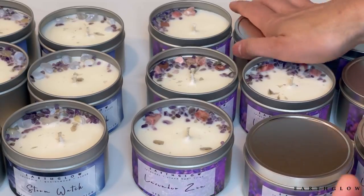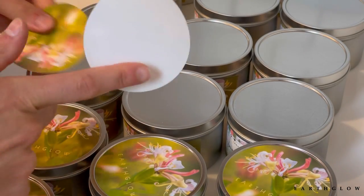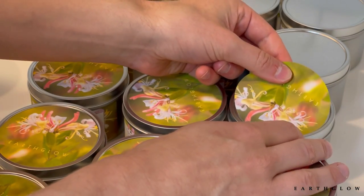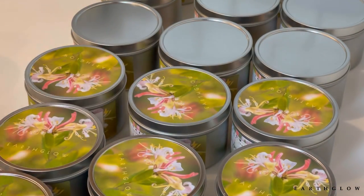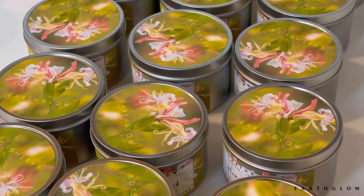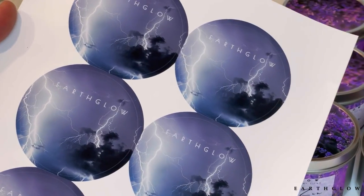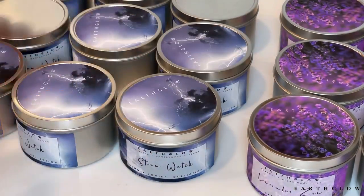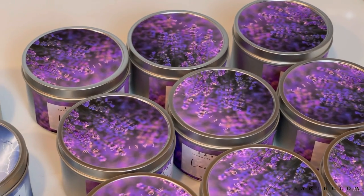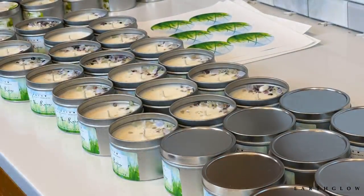The last thing I'm going to be doing is adding the lids on and the top labels. Those are my Hummingbird top labels, and I print those the exact same way through Maestro. These are the 2.875-inch circles, which work perfectly for these 8-ounce tins that I get from Aztec or The Flaming Candle. Then the Lavender Zen top labels — just so beautiful — and the Stormwatch, you got the lightning bolt, so dramatic. That is the final effect of the labels on the candles. This is pretty much the whole process.